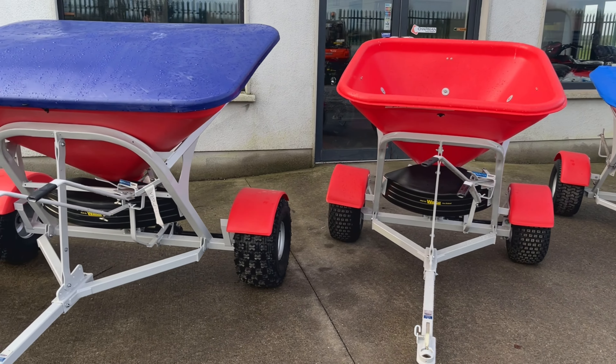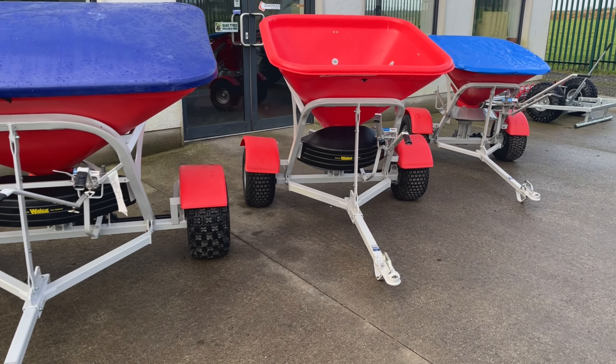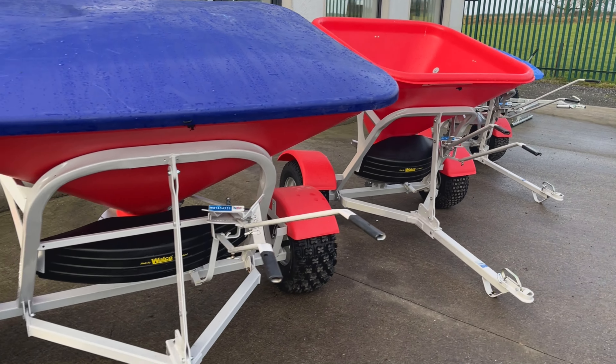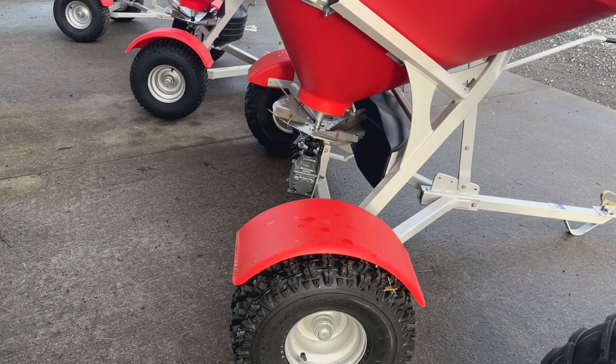They are a top quality spreader — you will not go wrong with either, if you're undecided between the Atchison or the Walco. They have a galvanized frame but they're also finished in a powder coated paint. They come with a stainless steel spinner, plastic hoppers, and flotation tires. The Walco's come as standard with a mudguard.